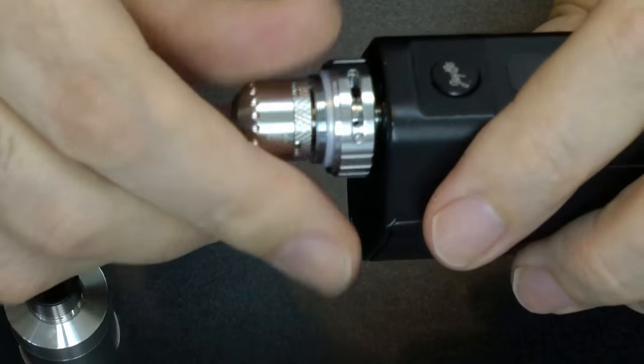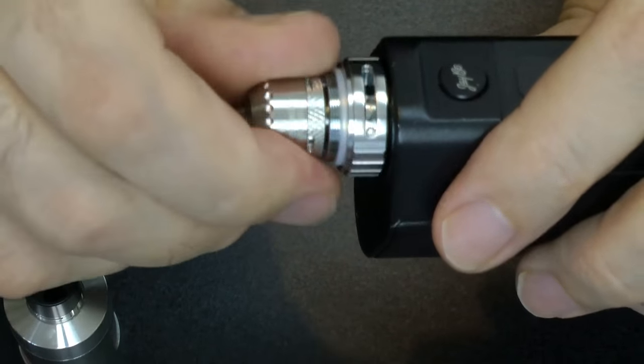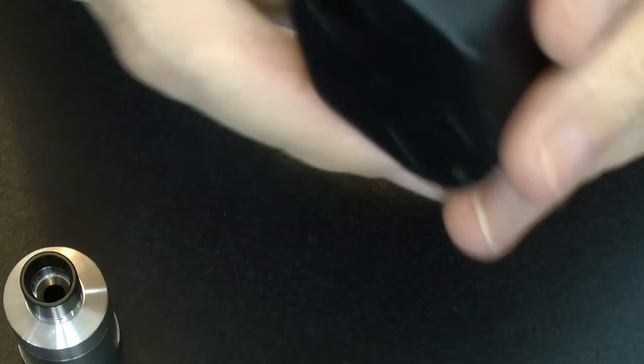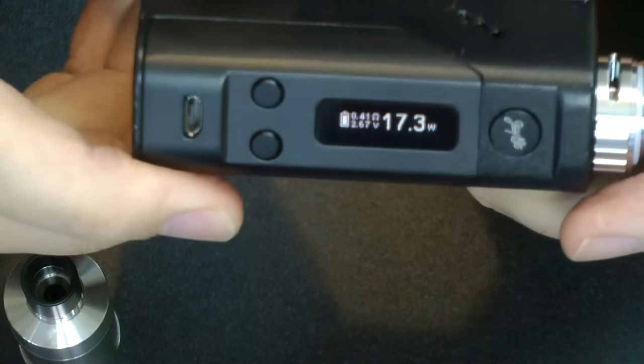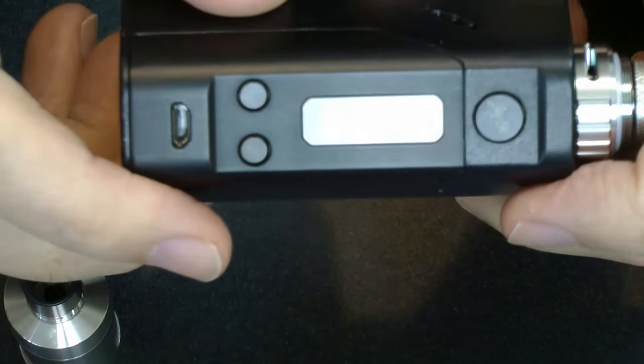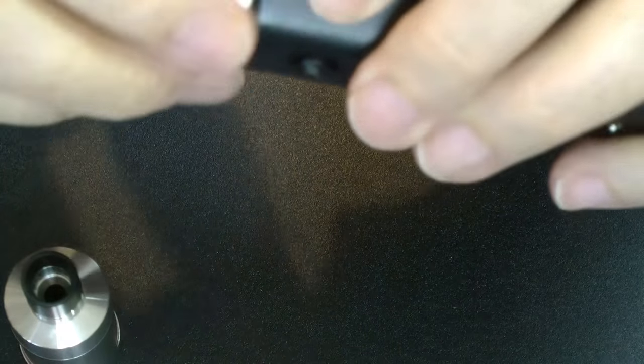I'm just going to put it on the Rollo, which is what I'm going to use it on. The twin Claptons are coming in at 0.41 ohm resistance, which is rather good.